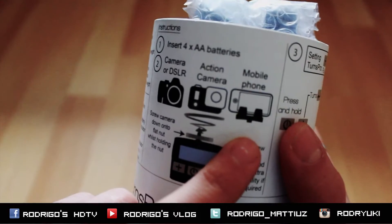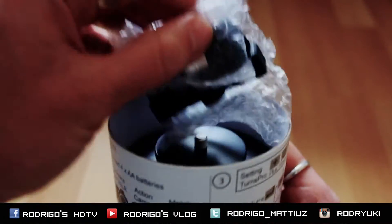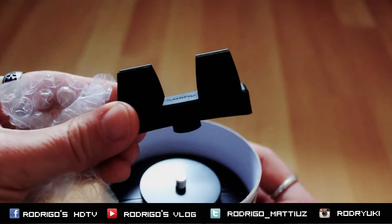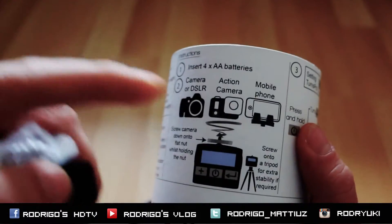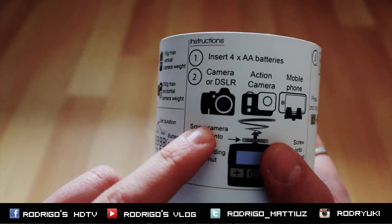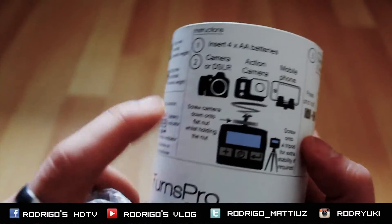It's very useful for positioning and stitching panoramas. Now it's time to open the box! You can use it for mobile phones with a small locking system. Inside the box you can also find support for action cameras like GoPro.